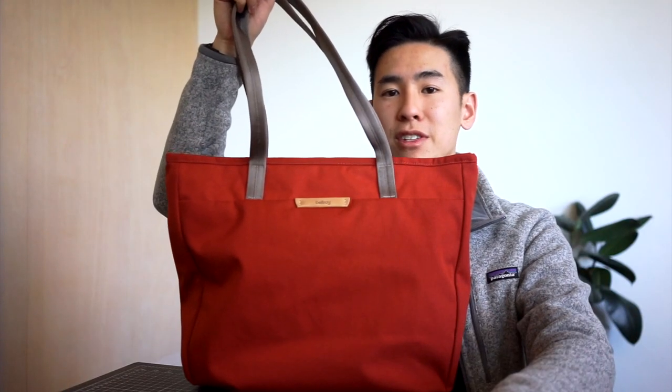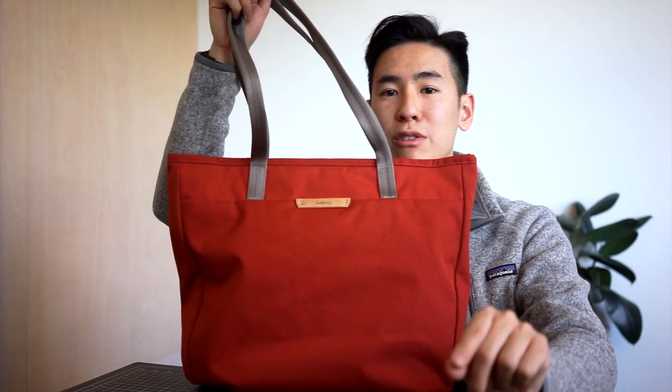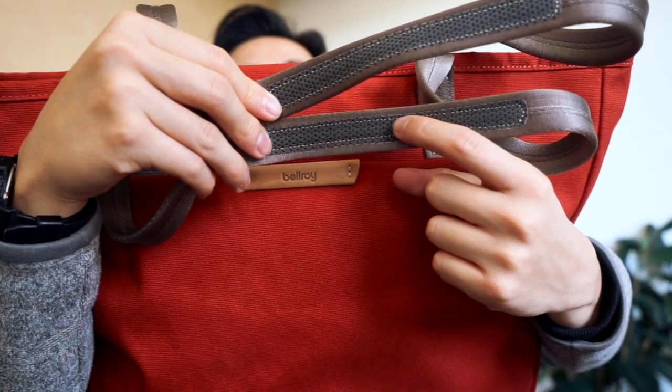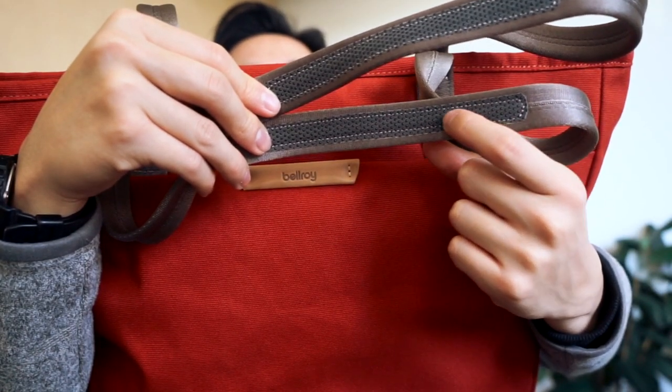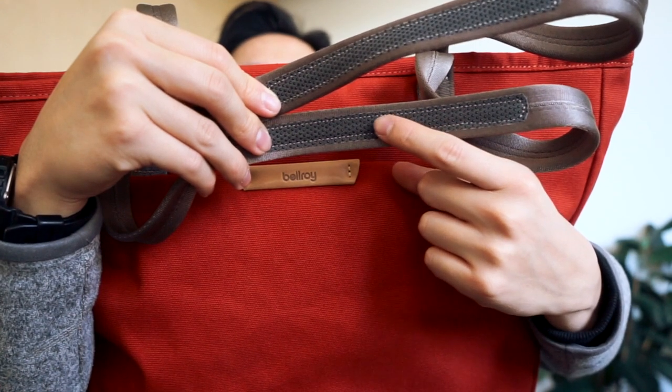Before we get into the compartments of the tote bag, I just want to point out one really good feature on these tote straps. The tote straps feature these textured grips which keep the straps on your shoulder instead of slipping off all the time. Sometimes on tote bags you might find yourself constantly readjusting the straps because they keep slipping off. With these textured grips they stay on your shoulder, so no matter what you're wearing — whether it's a puffy jacket, a cotton shirt, or a suit — these textured grips are going to make sure that they stay on your shoulder.